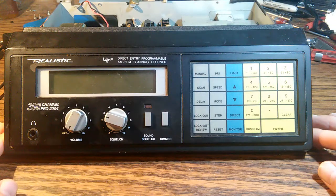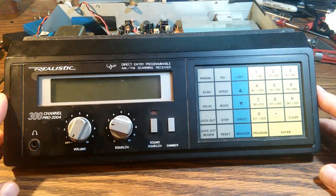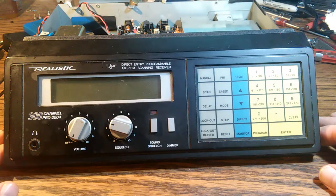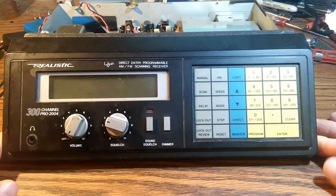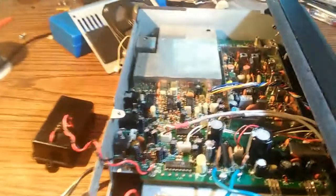I spent an enormous amount of time troubleshooting this thing. In the process of troubleshooting it, I accidentally created a short circuit at one point and then the whole power supply went out. It was behaving as if there was a blown fuse, but when you look at the circuit, you can't find a fuse.